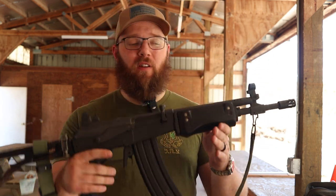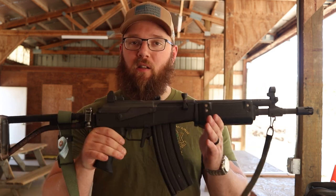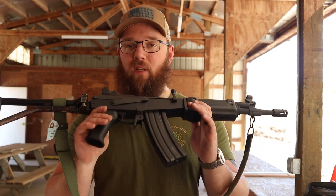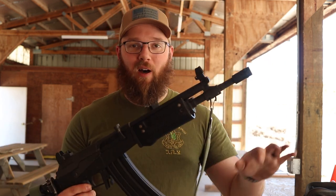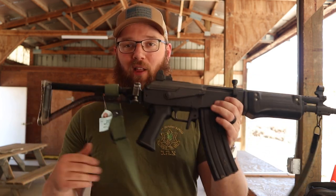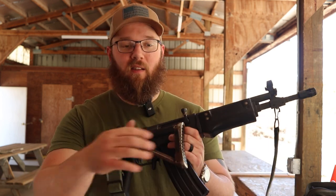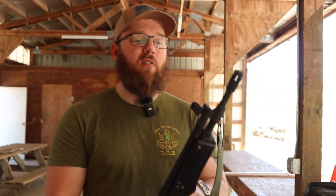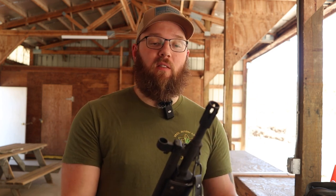These are fun to shoot. Is it going to replace an AR? Absolutely not. But is it still a cool thing to have in your collection — something iconic that has seen use all over the world? I think so. You can get the longer versions with the bottle opener and bipod, or if you like the short ones you can get those too — this packs away pretty nicely, fits really nicely in the crook of your passenger seat and is easily accessible. If you guys have any experience with Galils or with ATI Galils specifically, definitely let me know down in the comments.